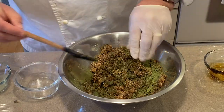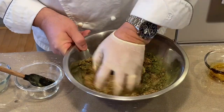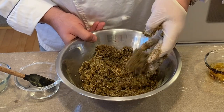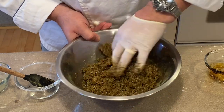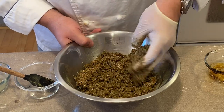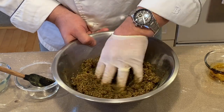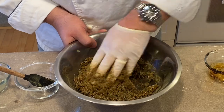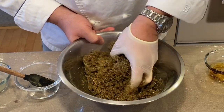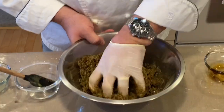Now we will mix this completely together. Some people, when they make their dry rub for the cure, sometimes make it a little wetter, sometimes a little drier — it's just personal preference. I tend to like mine a little on the wetter side, simply because I feel that I get more coverage or better coverage on the meat.